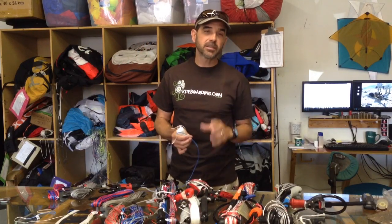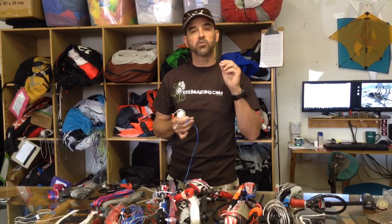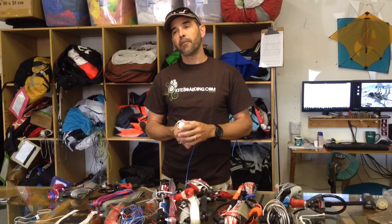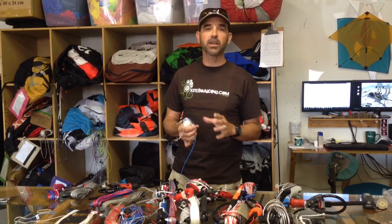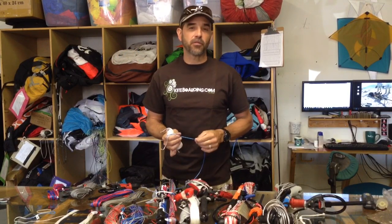Jeff Howard here at kiteboarding.com, and we want to do another tech talk on fly lines. I want to give you a little bit of knowledge. We've had some emails, we've had some phone calls, and we have some people asking things such as pre-stretch, settling in, the stiffness of the lines, the coloring of the lines, and different types of lines. What I want to give you is the down and dirty nitty-gritty about fly lines.